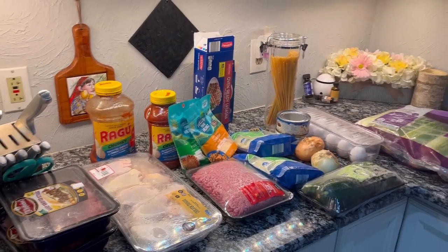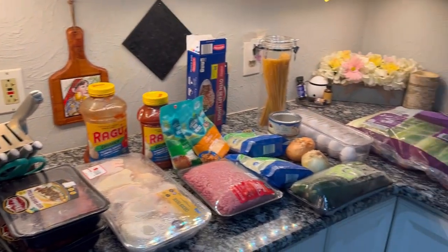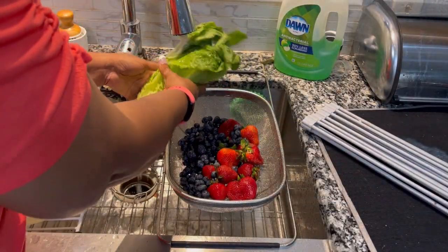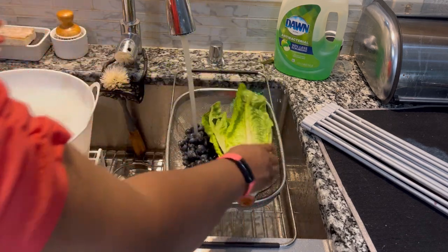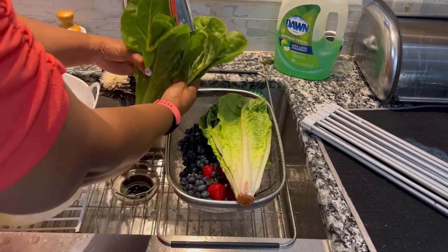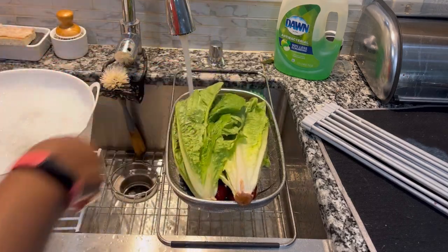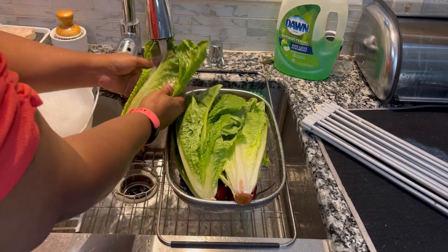Here are the ingredients that we'll be prepping. We're going to start our prep by prepping our vegetables and our fruits. We're going to wash them, let them drain, and then put them in a gallon-size Ziploc bag. I bought four or five heads of romaine lettuce from Sam's Club because we're going to have salad one night and lettuce for wraps with the bulgogi on another night.